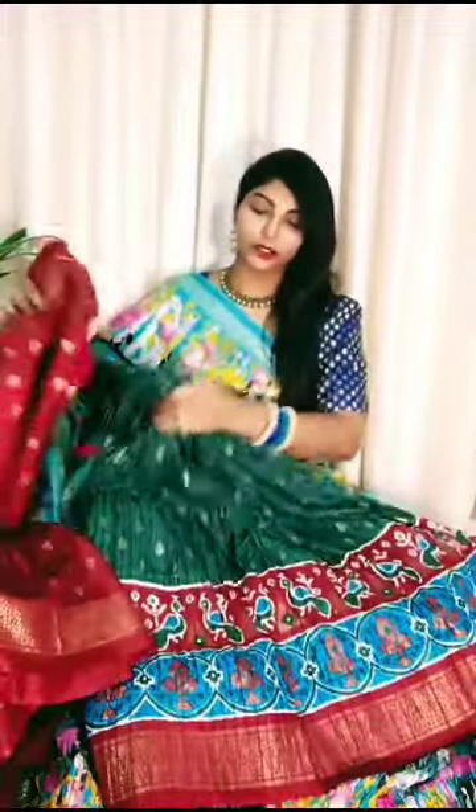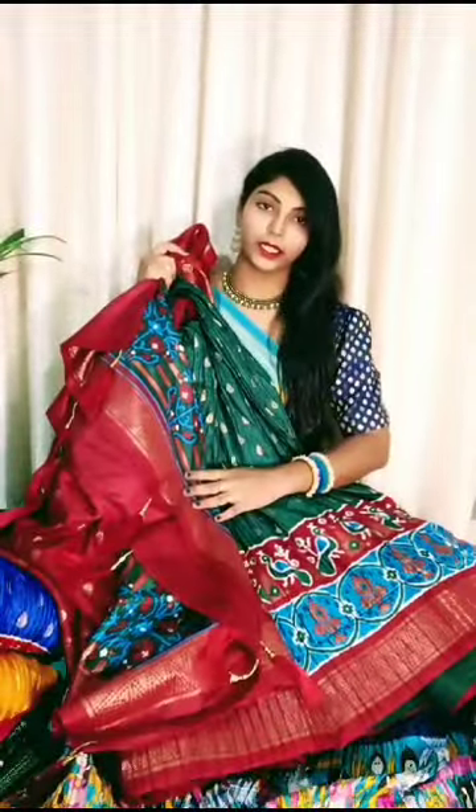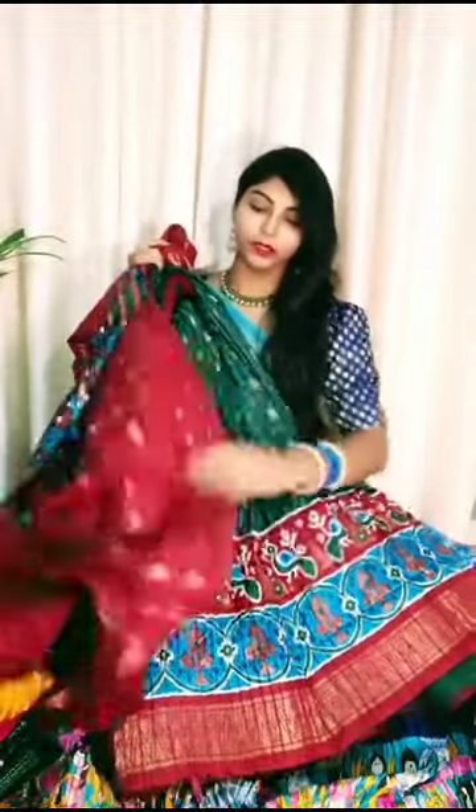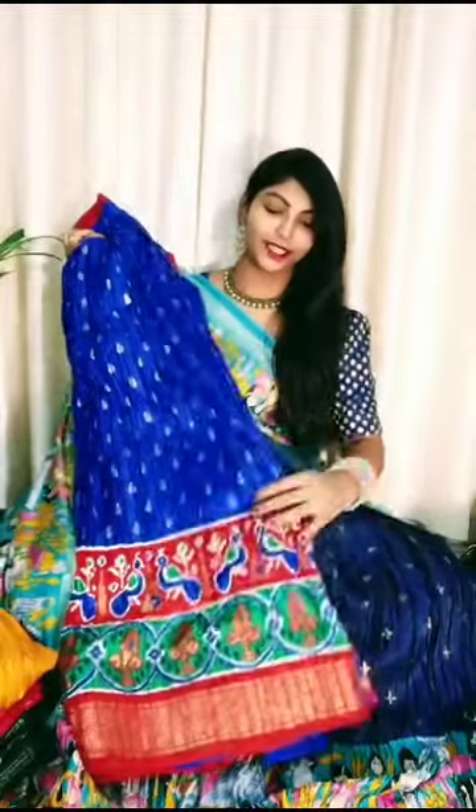Ito color and combination - nice bottle green ki merun color dupatta. Next color ojje sa nice royal blue. Blue chaala bright ka ngam pissundi.